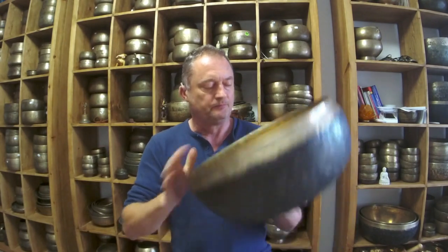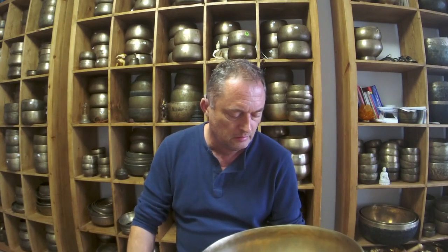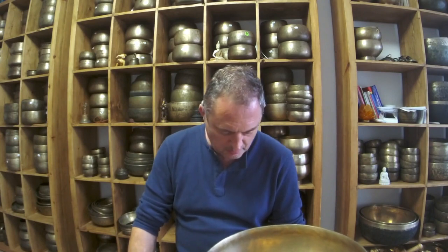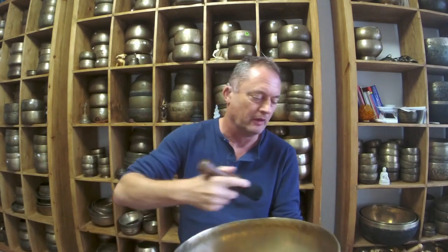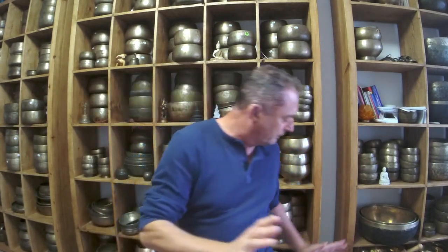So this is the large Ultabati — it's the C sharp. It's heavy. I don't expect rim play or something like this; it's incredibly difficult to play a large bowl like this. I'm not even going to bother trying — forget it. It's for hitting. Right, next bowl.